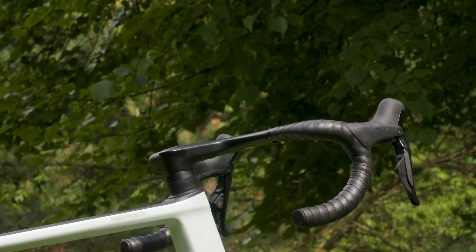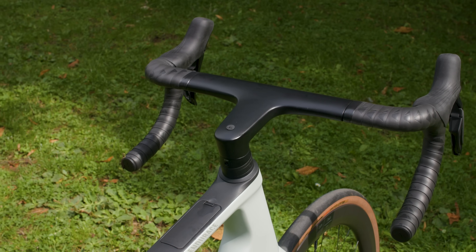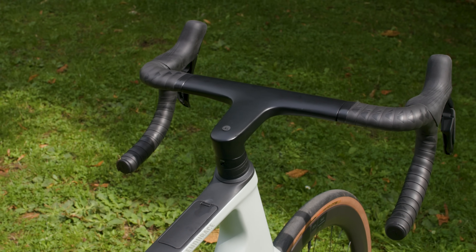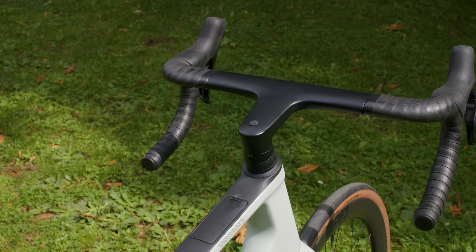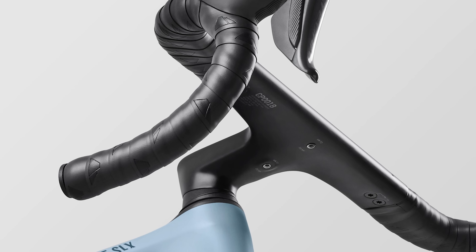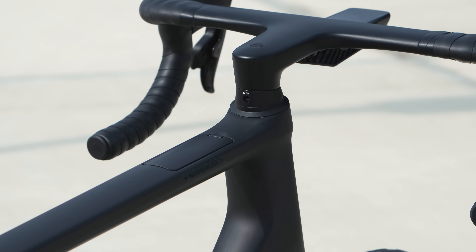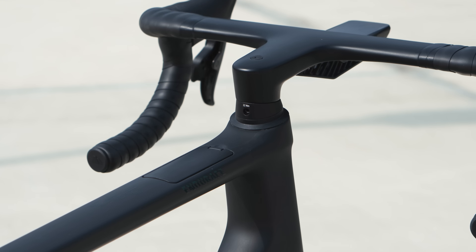The CP0018 aero cockpit used on the Endurace CFR and CF SLX originally featured on the Canyon Aeroad, and is said to remove the complexity of single-piece integration cockpits by introducing adjustability. The width can be adjusted by up to 40mm in 20mm increments, alongside spacers to adjust handlebar height, giving 12 configurations in total. Having used this on the Ultimate road bike, I was initially skeptical but came away quite impressed.